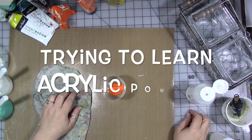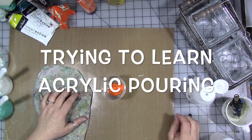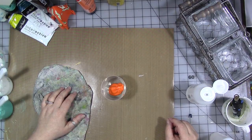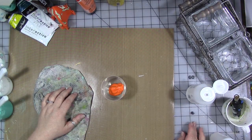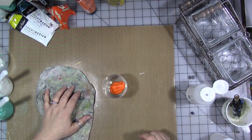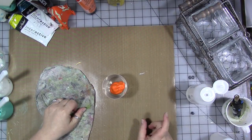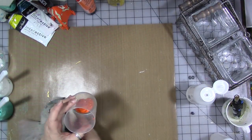Hey guys! As some of you may know, I've been playing with pouring acrylic paints. I am by no means an expert, and I will link Anne Marie Ritterhoff's channel in the description below. I really do recommend that if you're interested in doing some acrylic pours of your own, that you not only watch, like, share and subscribe my channel, but that you go over and watch her channel because she really does have some great information.